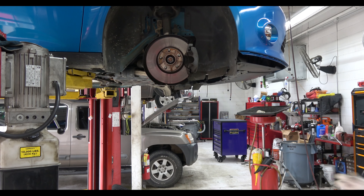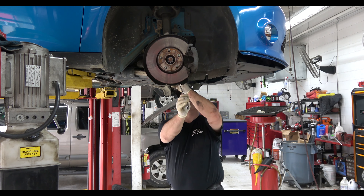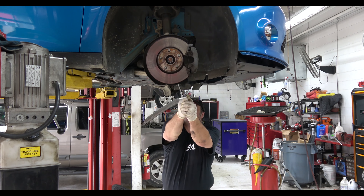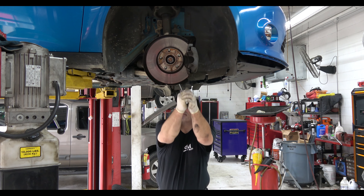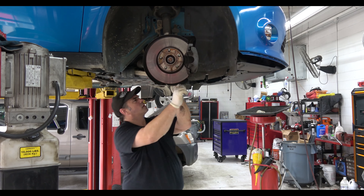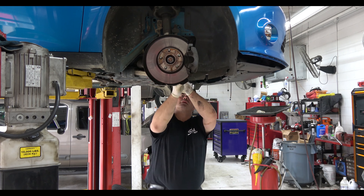You can't skip any steps — that's a huge rule. So if you run bolts down with an electric ratchet and then you hand torque it, you can't skip the hand torque. You can't skip steps.